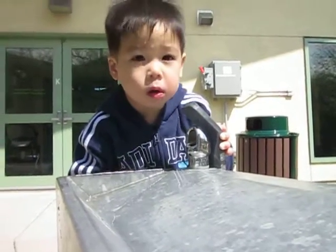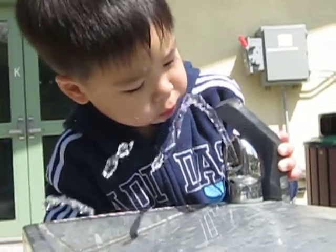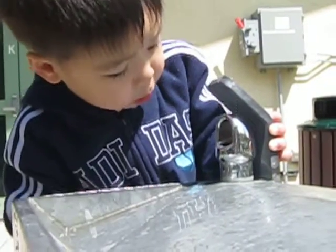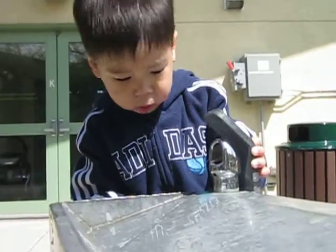This is Ian using a water fountain all by himself. Oh, no more! You have to press the button. Ian, press the button. There you go.